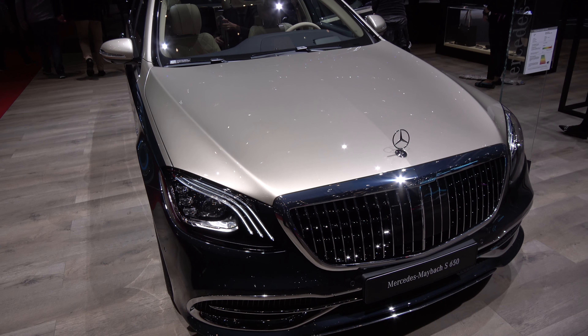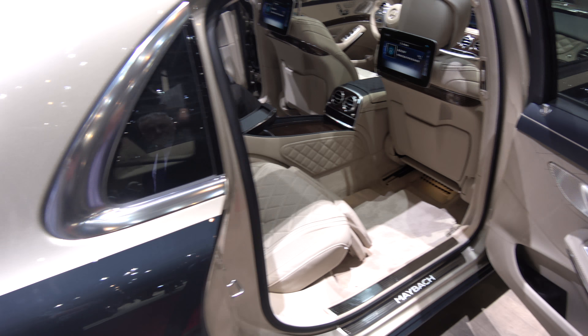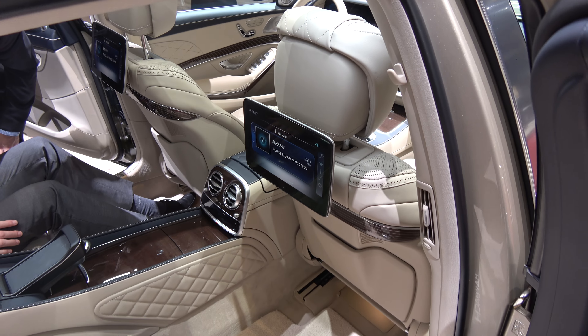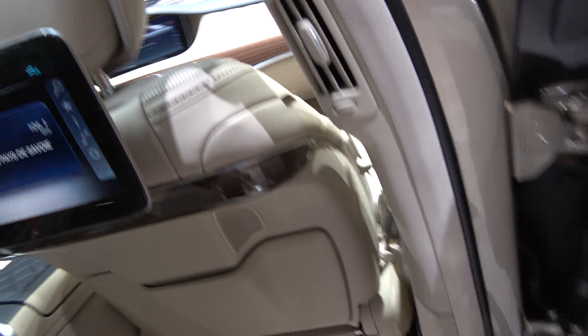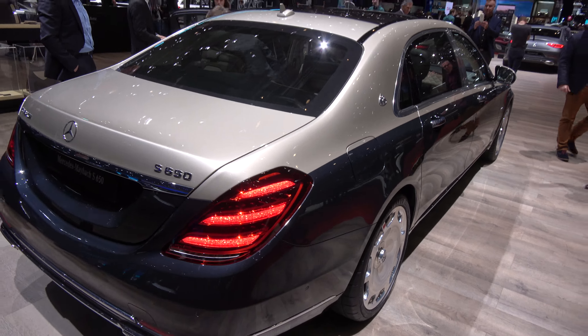Here we have the facelifted Mercedes-Maybach S600, the long version. What's new for this year is the dual color. There is definitely a glass of champagne in the back. Here is the flasher. Attention to detail — it kind of fits the Maybach with dual color.